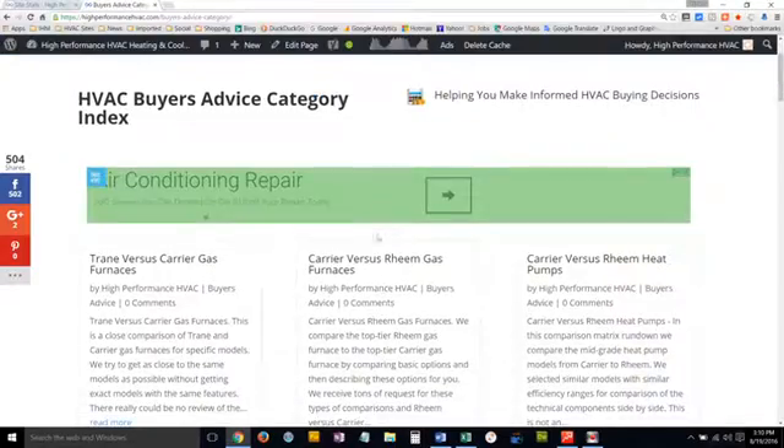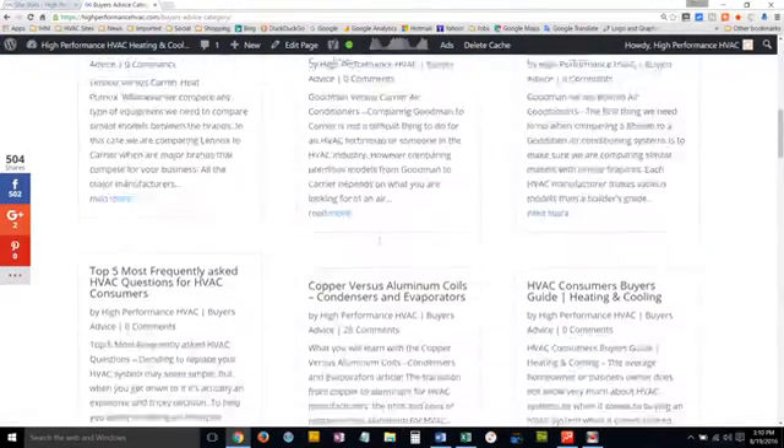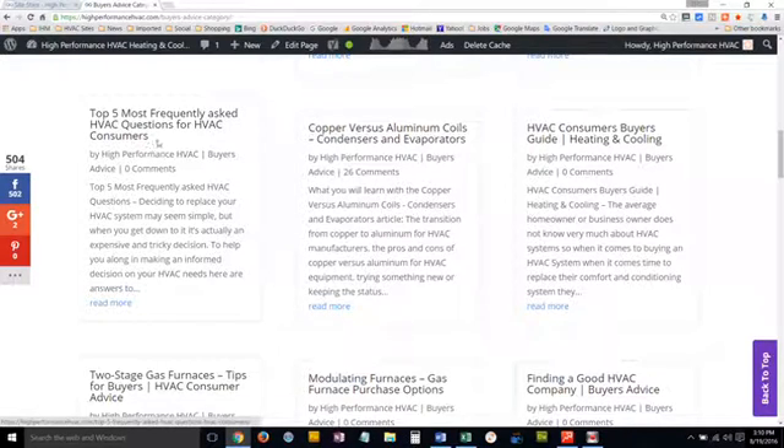There are not only versus articles in that category, but other articles as well — for example, the top five most frequently asked HVAC questions by consumers. There are a lot of technical things to help you when you're faced with decisions, such as whether to buy copper coils or aluminum coils, since some manufacturers only offer aluminum. We break it all down in well-researched articles, and you can read the comments below each article to help make an informed decision.